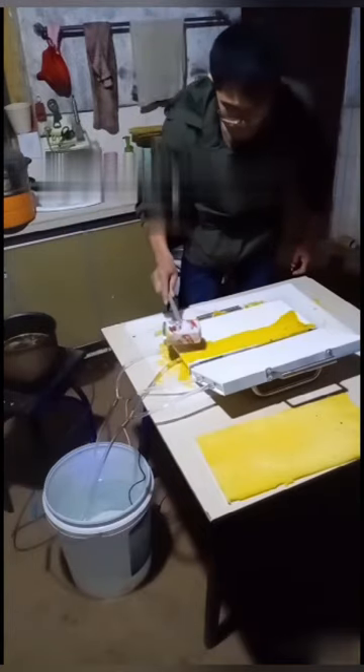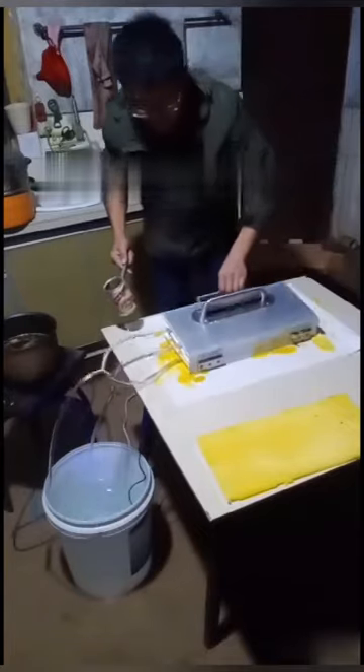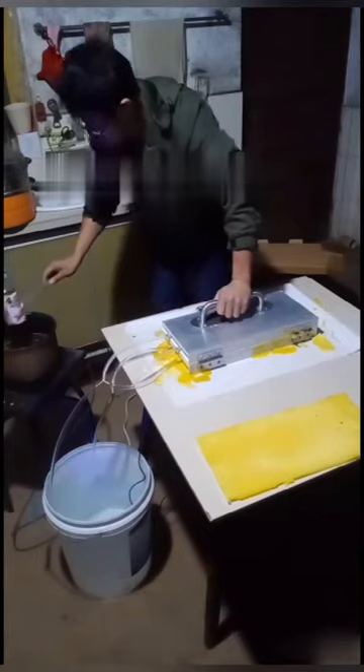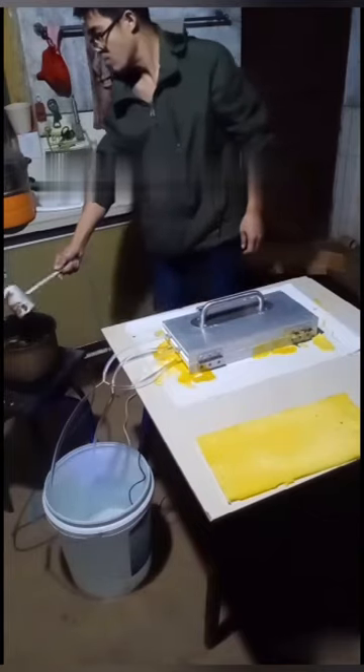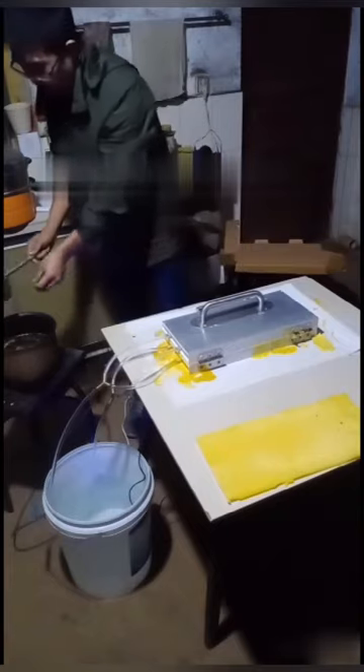When we pour the wax liquid, do not pour too much. Close the mold and press hard. Then wait a moment.